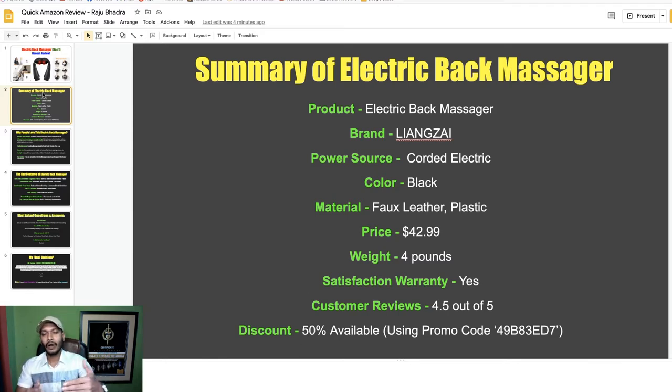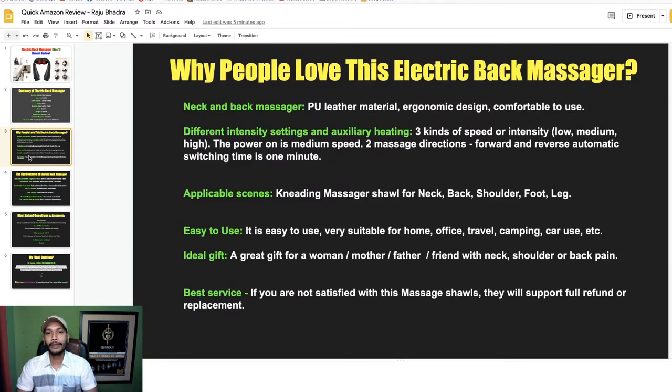On satisfaction: yes, if you are not satisfied with this back massager you can refund it or replace it. On discount: yes, it is available — if you use this promo code you will get 50% off. Now you have to learn more about the key features and why people love this back massager so you can make the right decision.